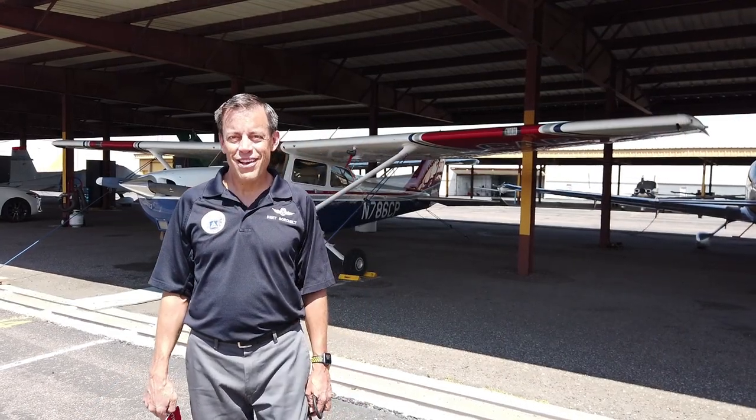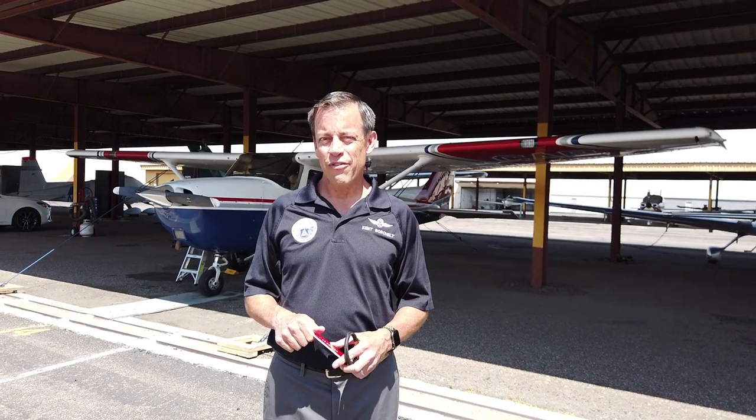Hi, I'm Major Kent Borshelt with Highlander Composite Squadron. I'm doing a video for our cadets today and anyone else that's interested on how to do a walk around and some basic aircraft information as we go and checklist usage.